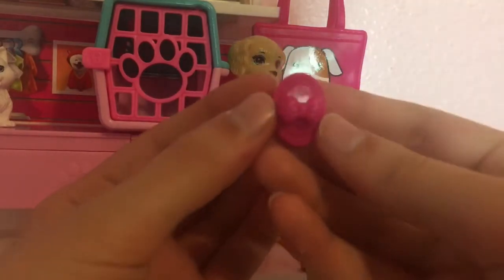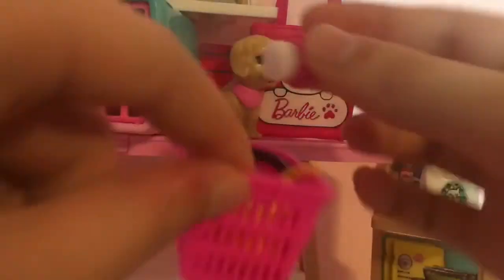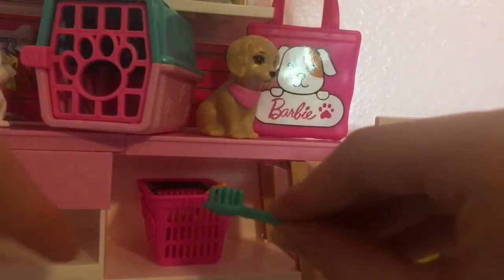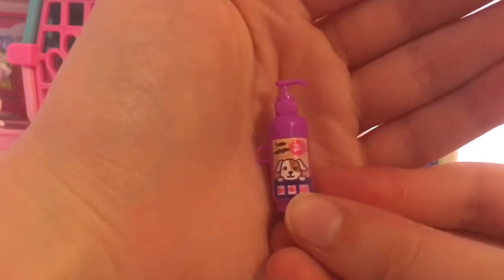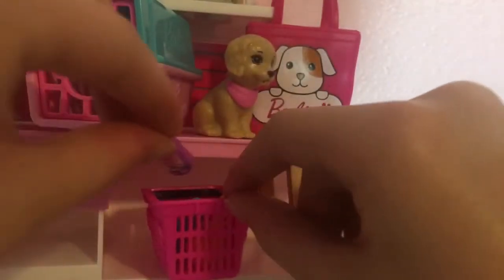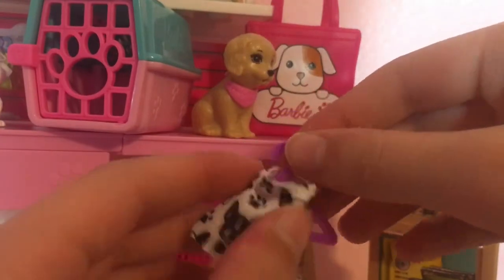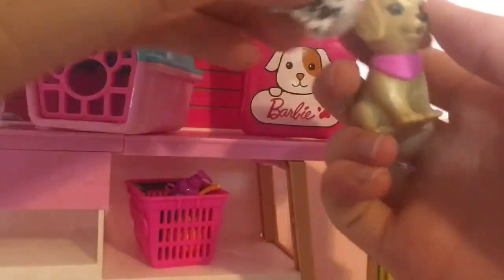Then we have this little sponge — remember how I said the hot water makes the dirt go away off the puppy's back? Well, you use this sponge to do that. It's like a squishy little actual sponge on the end. Then we have this brush, which I guess you would just pretend to brush your puppy's hair with since they don't have real hair. Then we have a dog shampoo, which is super cute because it looks like it's branded the same — the puppy on the logo and the puppy on the shampoo look almost the same. It also has a little bee on the back side.